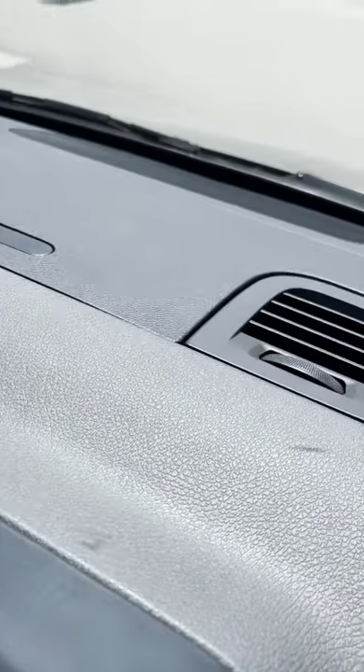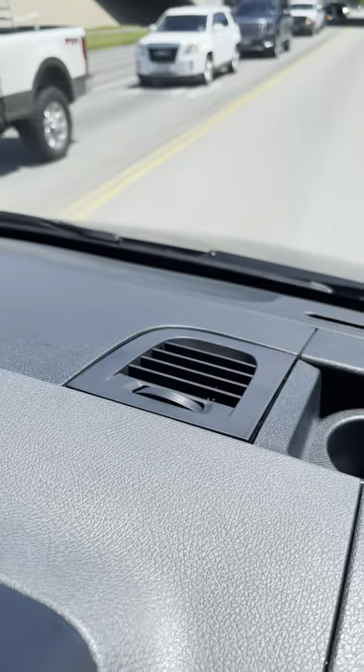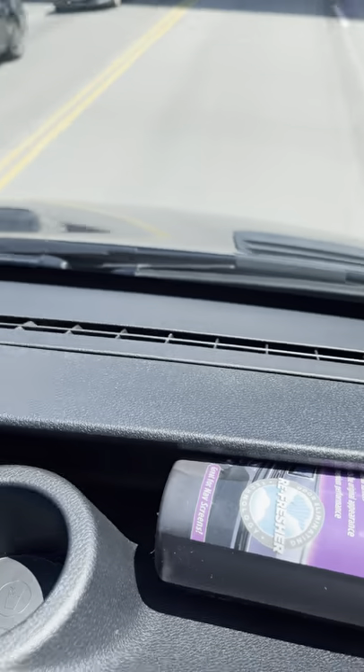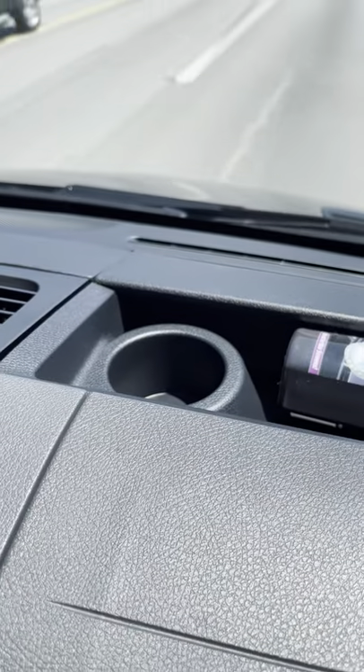These vents up front are interesting — you might think they're defrost vents but they're not; they just cool down this large front area. The van does have defrost up there as well. There are also these little cup holder and storage spots up front where you could put a small bottle of water.